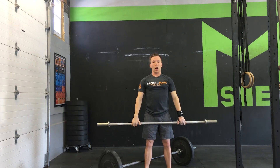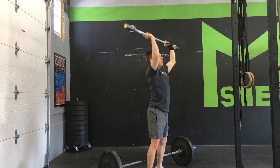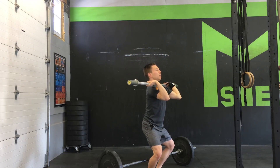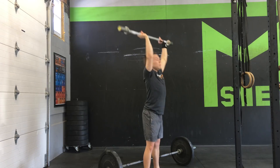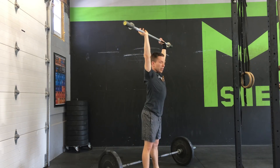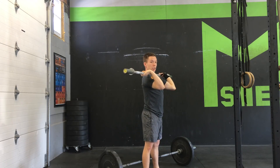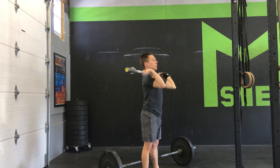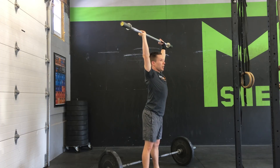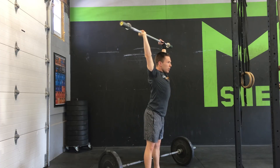This is really going to be effective when we see workouts with quite a bit of shoulder-to-overhead movements. We're able to transform that energy from the way up, carry it down, and even into the next rep — instead of having to reposition ourselves from overhead back down. We bring that bar down and push it right back up into the next rep.